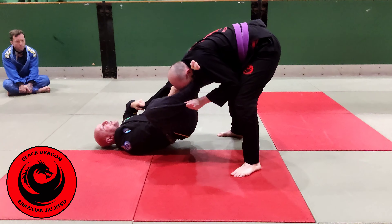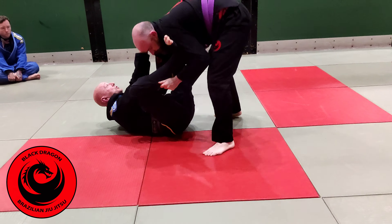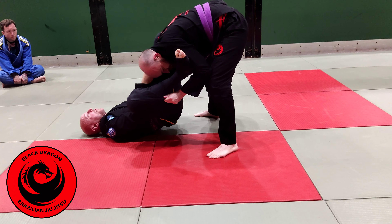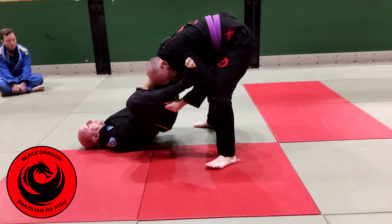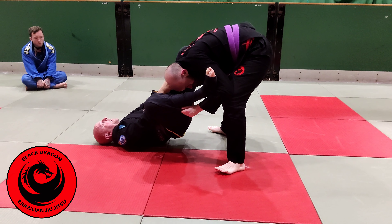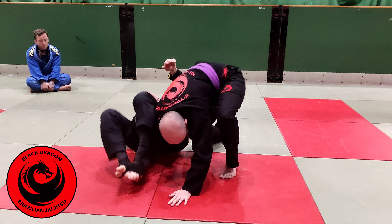So the minute I do that and I try to shoot the leg over, it's just not going to happen — unless it's going to pass. So I still do this, but rather than bringing this leg over, I bring this one over the shoulder and I stuff Carole's right hand into my left pocket. And then I just shoot the leg over.